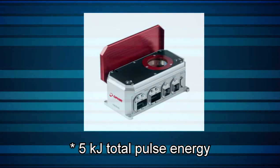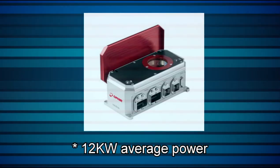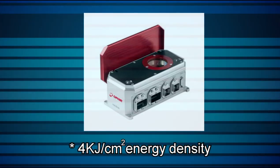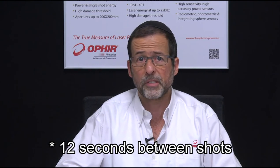Some important considerations — do not exceed these maximum specified values: 5 kJ total pulse energy (examples include 10 kW for 0.5 seconds, or 2 kW for 2 seconds), 12 kW average power, 4-second pulse duration, and 4 kJ per square centimeter energy density, above which the sensor's absorber can be damaged. Wait at least 12 seconds between shots for maximum accuracy. Besides the single-shot maximum specifications, accumulated energy causes the Helios to heat up. If energy comes in faster than it can be dissipated, heat will build up and you'll need to give the Helios some time to cool back down — this typically takes about 10 to 20 seconds.